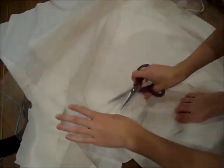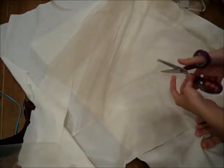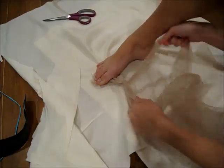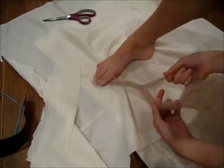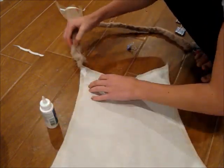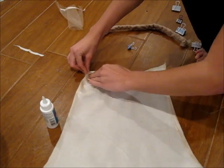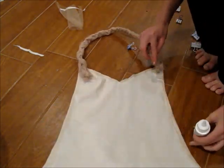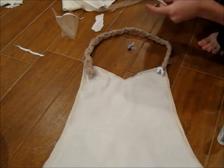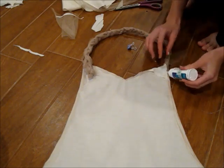For the straps, cut three pieces of gold tulle, tie all three pieces together in a knot, then braid all the way down. You should probably measure the length you want first, but I just winged it. Using fabric glue, glue the straps down to the top of the shirt and pin in place. Then cut little strips of triangles of white fabric and cover the ends of the tulle so it wasn't itchy. Apply more glue and pin it in place.